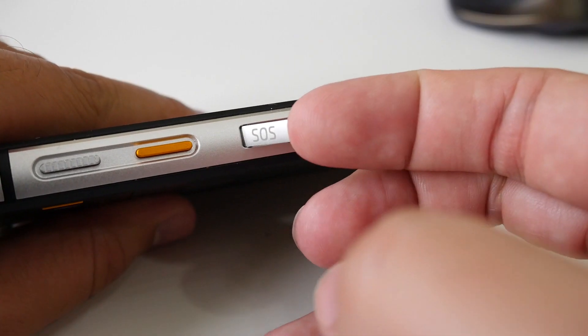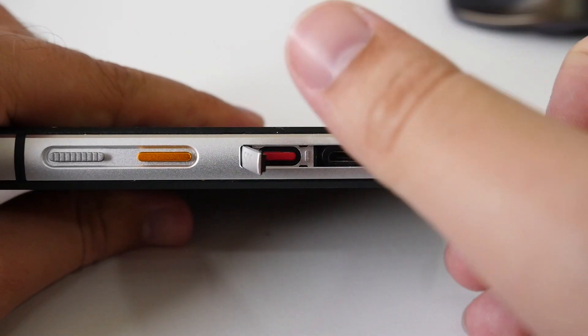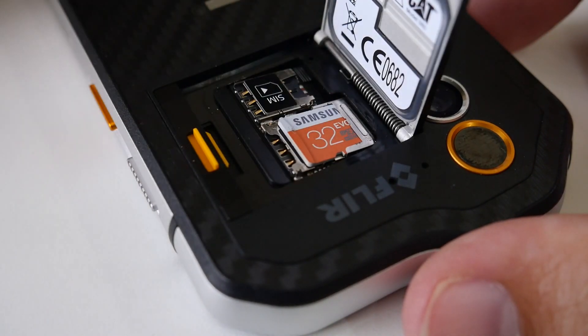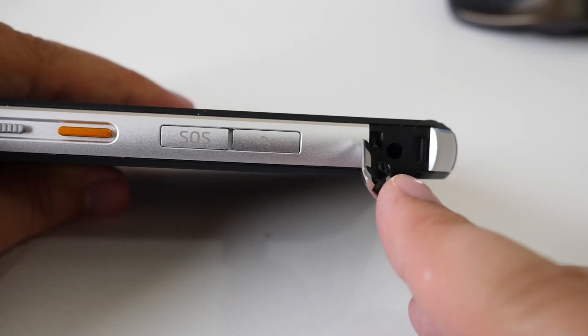It's waterproof up to two meters regularly, or up to five meters with some special switches that completely cover up the speakers. As you'd expect, all the other ports are sealed shut too, and the SIM card and SD card live behind a watertight door on the back of the phone. It also happens to be impervious to dust and can survive drops up to six foot.